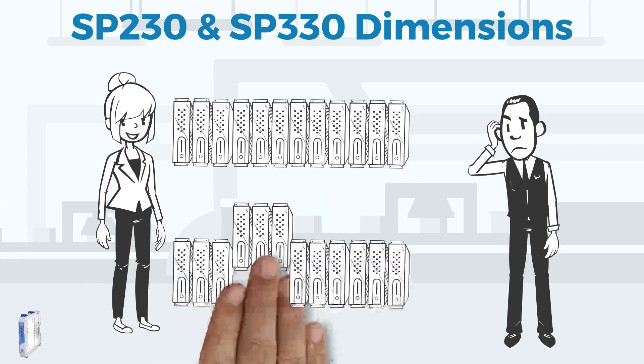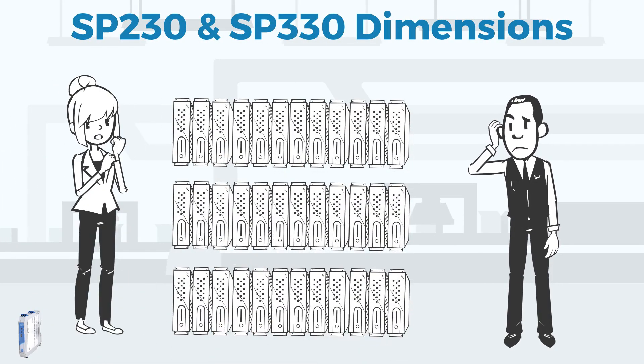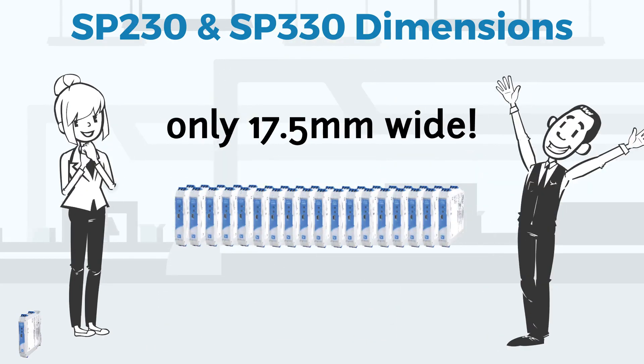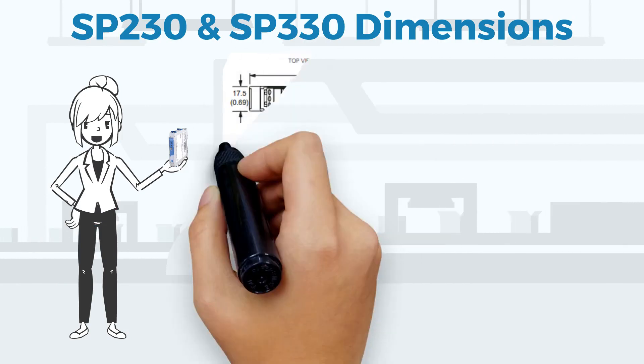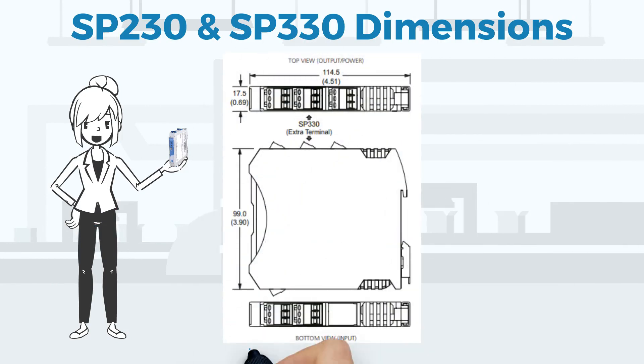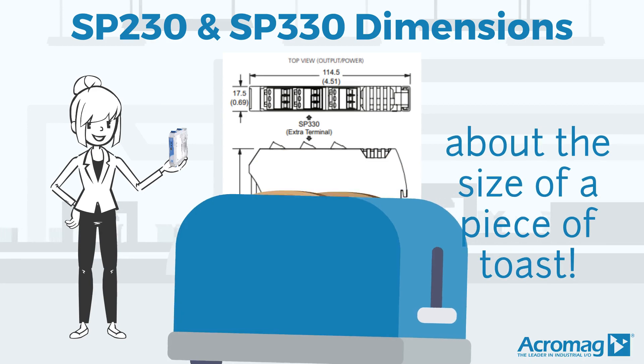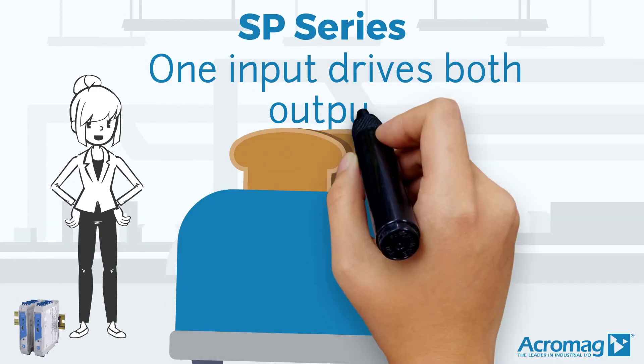The SPs were designed with organization in mind, saving you space at only 17.5 mm wide. As you can see from these dimensions, our modules are just about the same size as a piece of toast. And one input drives both outputs.